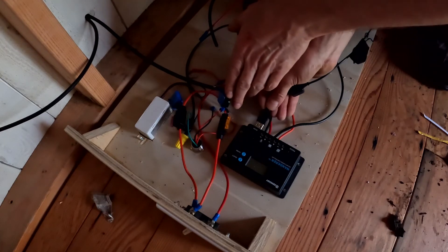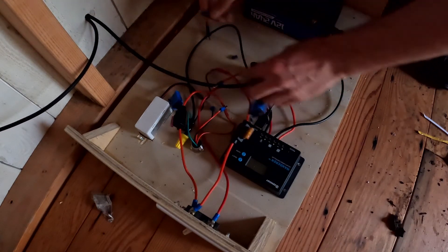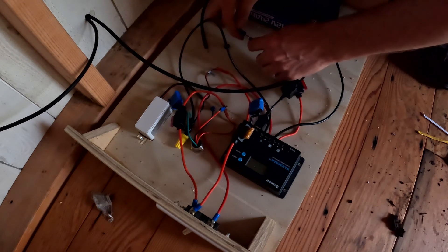It's getting pretty dark in here, so I've been connecting a USB light to the Wanderer — just to its USB port — so we can see.